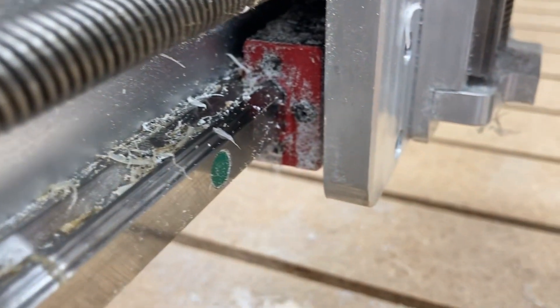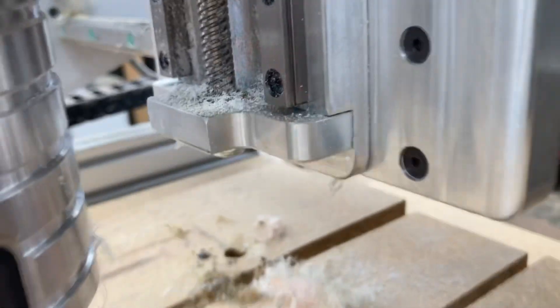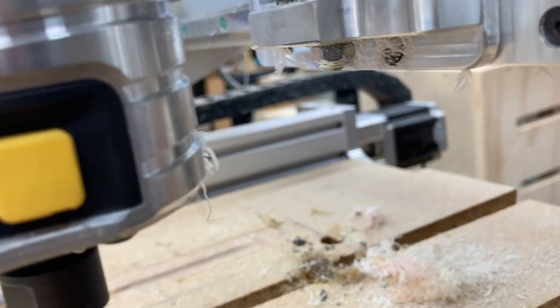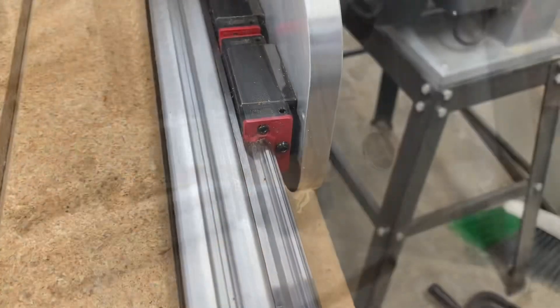I am greasing the linear bearings today. I think it's very important to maintain these machines and keep them clean. So after just a few minutes of cleaning, this machine now looks brand new again.